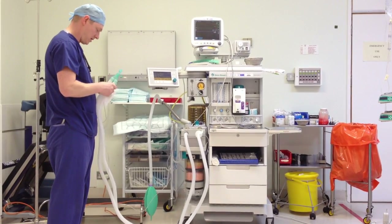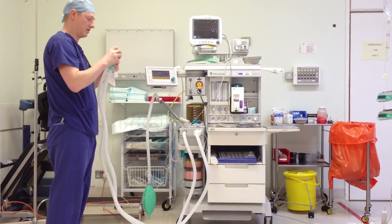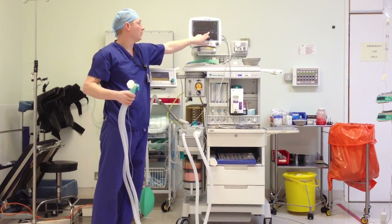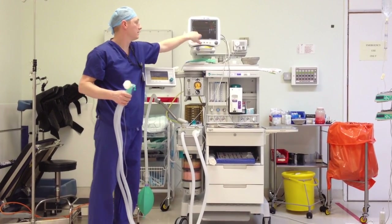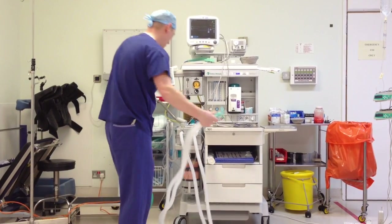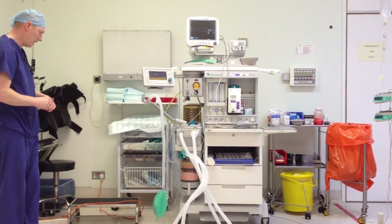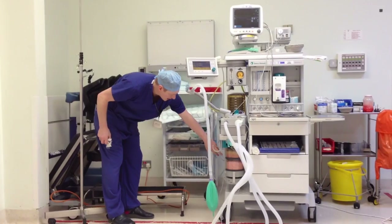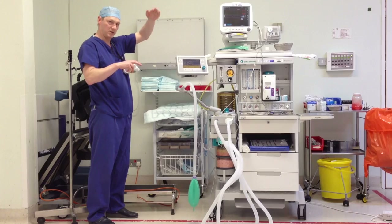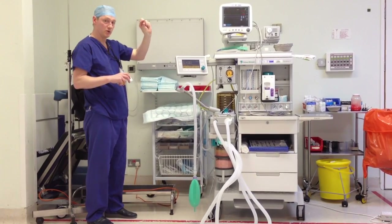Next, we need to check the capnograph — using a filter so you don't contaminate the circuit. Next, we need to check the scavenging, just at the side here. There's a little indicator at the side. It's got a red section, green section, red section, and there's a little ball inside. If the scavenging is working, the little ball should be floating in the green.